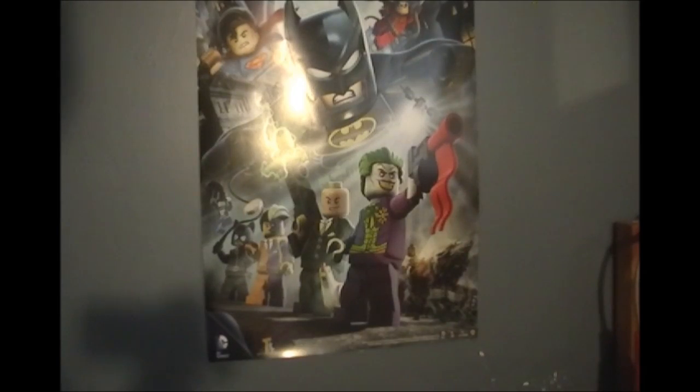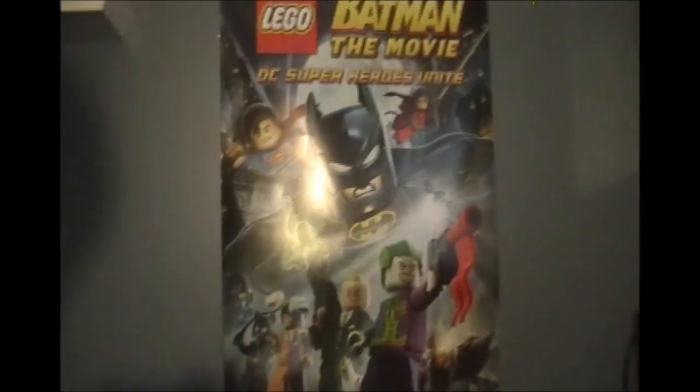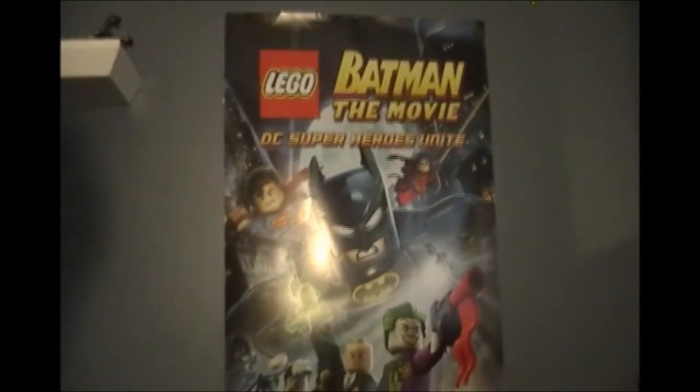If you got it at FYE like I did, you get this awesome poster. I haven't measured it yet, but it looks awesome. I'm sorry it's glaring, but as you can see, it's basically like the cover.